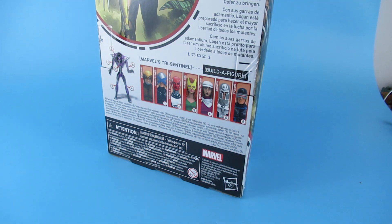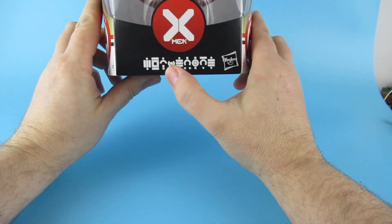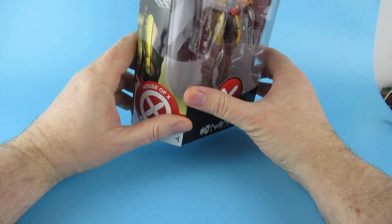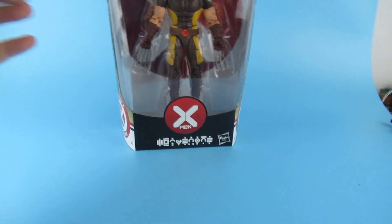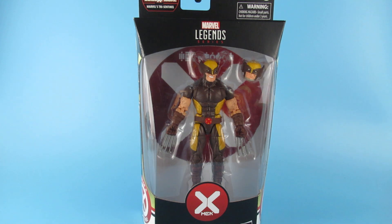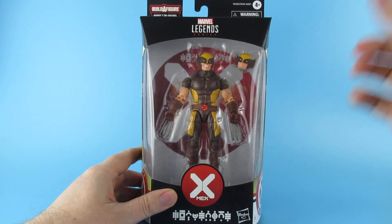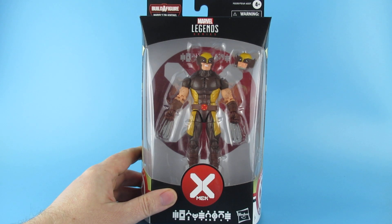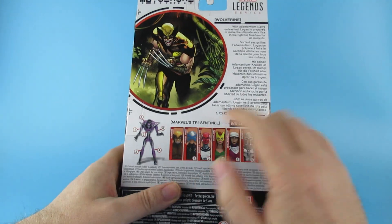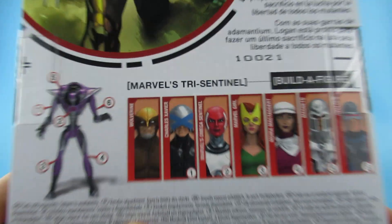So what have we actually got? We have Wolverine — as a dyslexic that name makes no sense whatsoever, but this is the House of X Wolverine. I'll be honest, I have no knowledge of the comic book this comes from. I bought it because I'm trying to build my X-Men team. I kind of like this look. I've also just ordered the Dazzler — the old Dazzler from a couple of years ago.